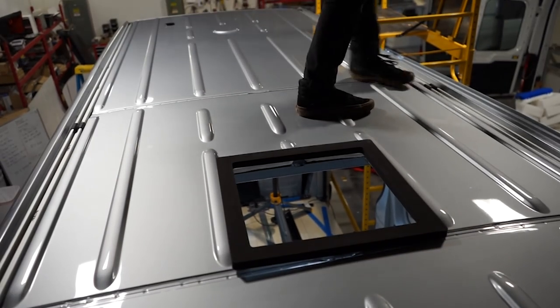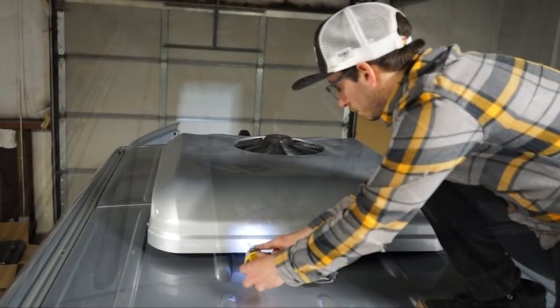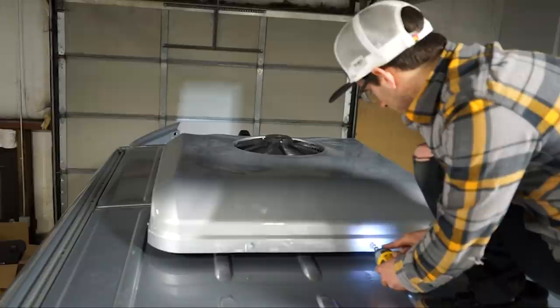Nick is actually a professional van builder. He's installed six AC units total, all six of which are Nomadic Cooling units. We also discussed other 12-volt units like the Cruising Comfort, Dometic 12-volt, and Zero Breeze — he's done a lot of research on those as well as swamp-style roof coolers.